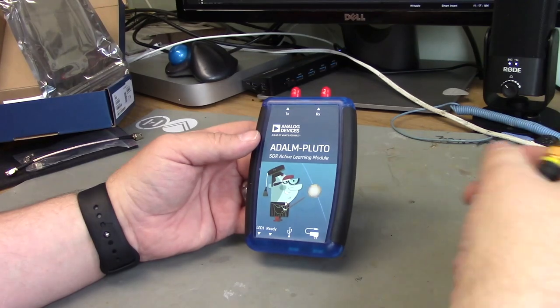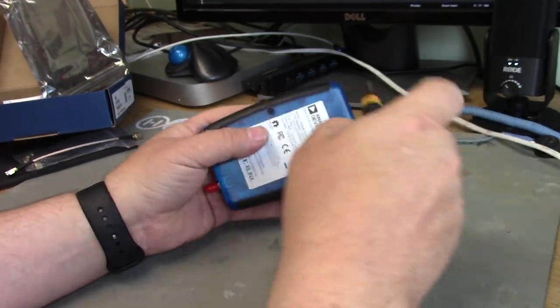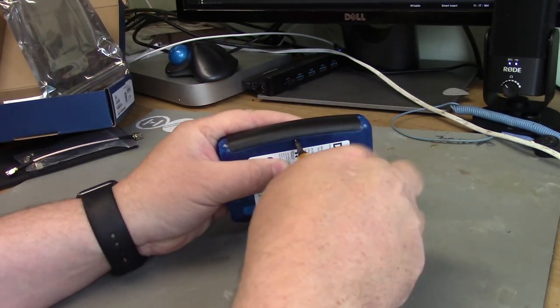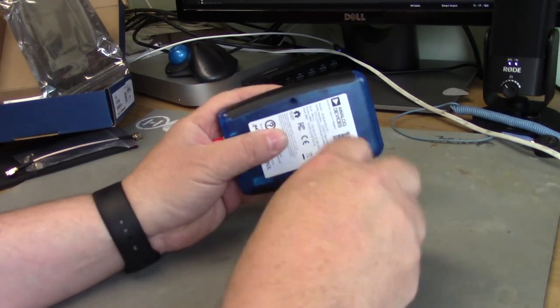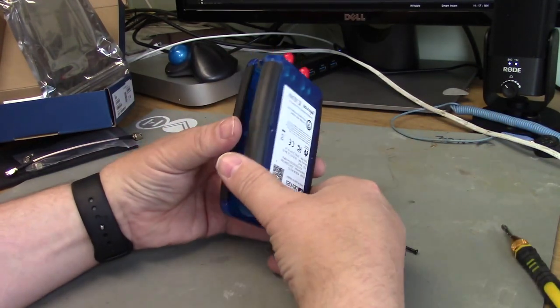As someone once said, as engineers we don't like to turn things on — we like to take them apart. So let's open up the Pluto and see what's inside. This is the first time I've ever seen inside one of these; I've never even powered up the Pluto or begun to use it yet.